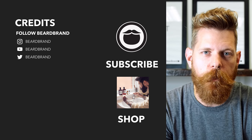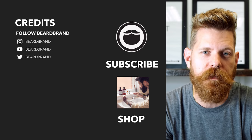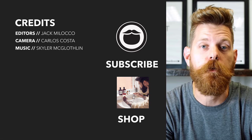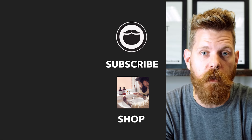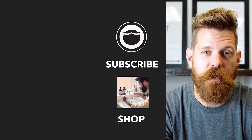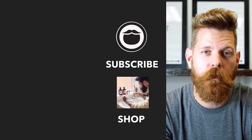Beard Brand is a premium men's grooming company with products not only for your beard but also your hair and body. Do yourself a favor and head over to beardbrand.com and take care of yourself, or you can stick around and watch a few more of our awesome videos.